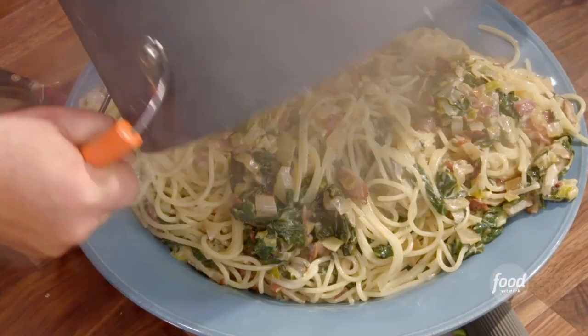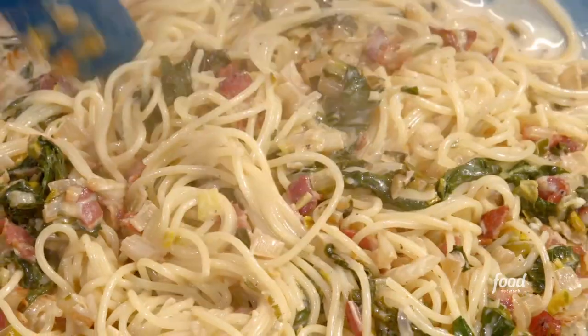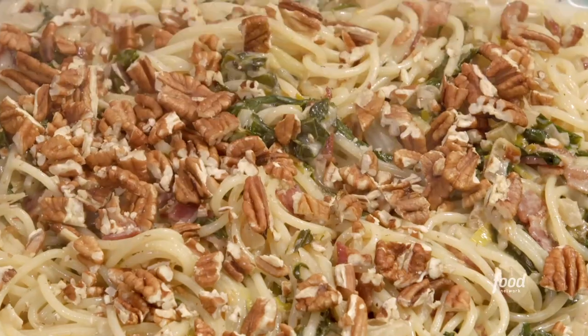Look at that — couldn't you just jump in there? But what a good way to go. And pecans. I hope you enjoy it.